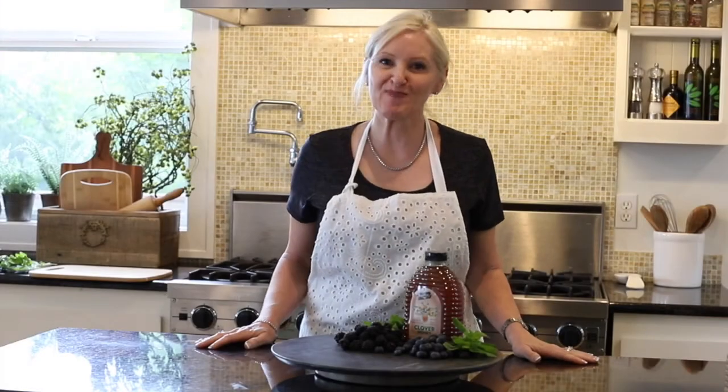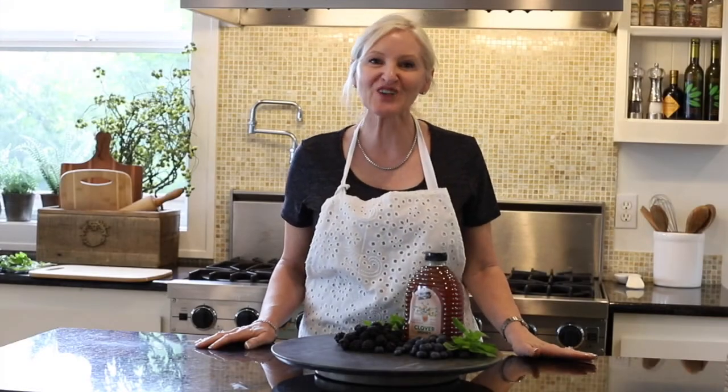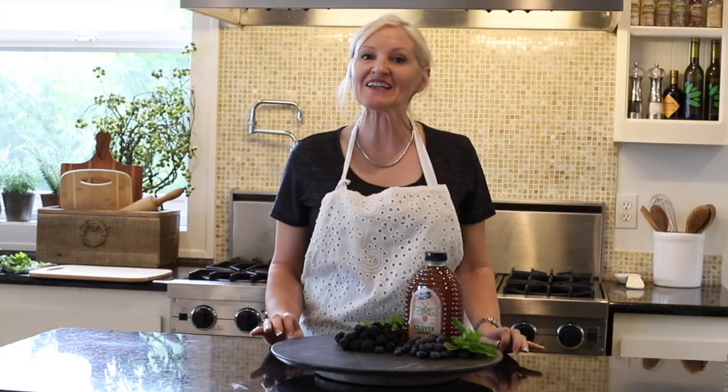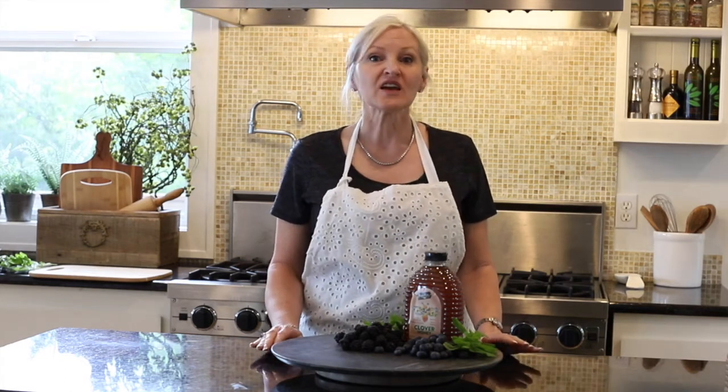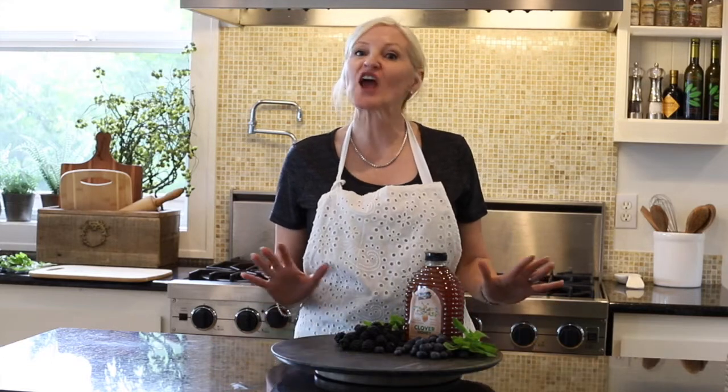Hello and welcome to Peacock Ridge Farm. I am so glad that you're here. Today I am going to share with you a simple and elegant fruit salad that is absolutely perfect for dessert, breakfast, lunch, any time.